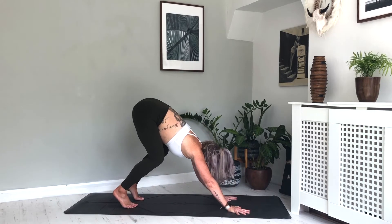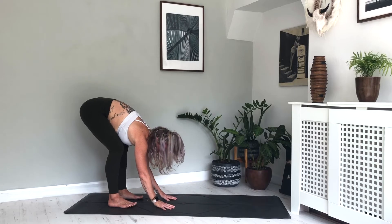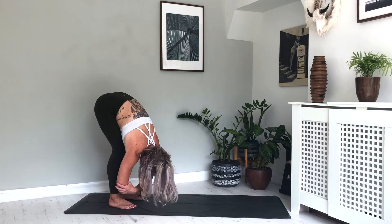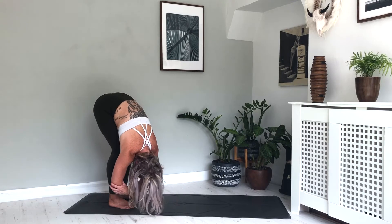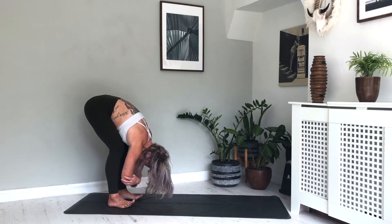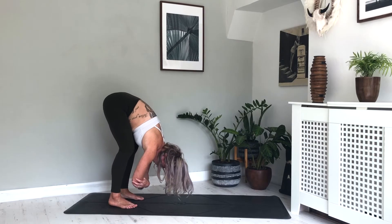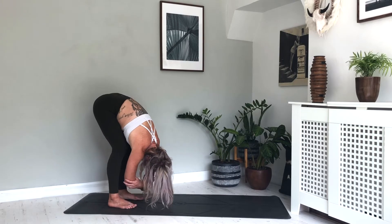Nice soft bend in the knees, slowly walk the hands in towards the feet. When they get there, find your ragdoll — just swaying from side to side, catching hold of either elbow. Really letting the upper body completely hang heavy, head and neck nice and loose. Maybe nodding the head yes, shaking the head no. Switching the weight backwards and forwards between the heels and the toes — whatever feels good here for you. Breathing nice and deeply.